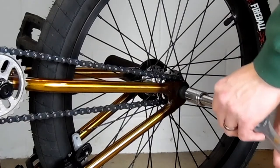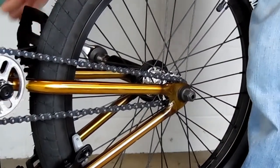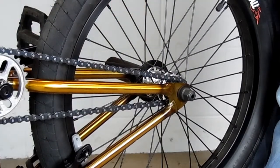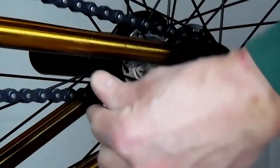Then we're going to loosen the axle nuts using a 17mm socket — yours might be different — and you'll need an extension if you run pegs. If you have chain tensioners built in, you're going to want to loosen those all the way so that your axle slides all the way to the front of your dropout.